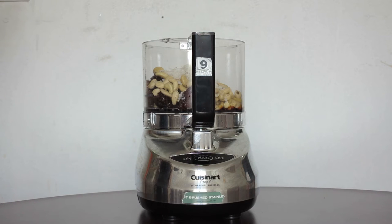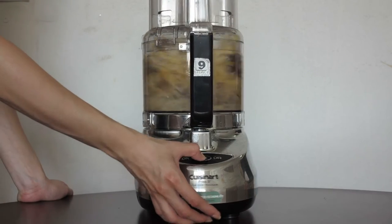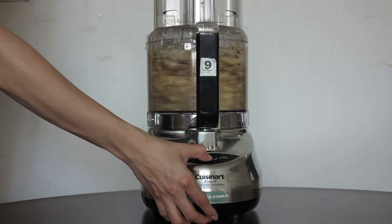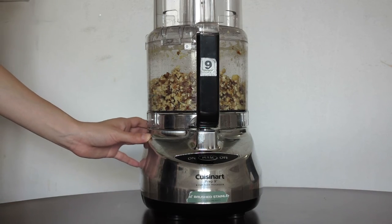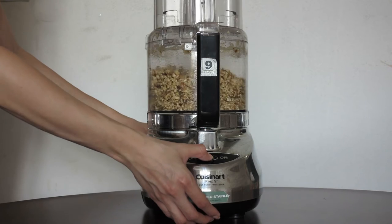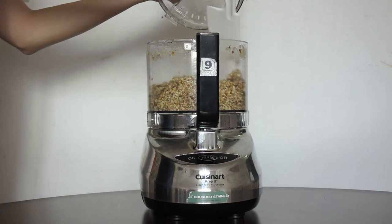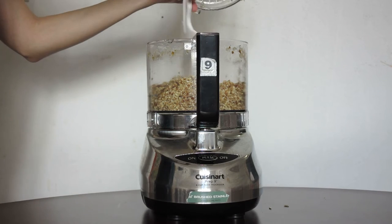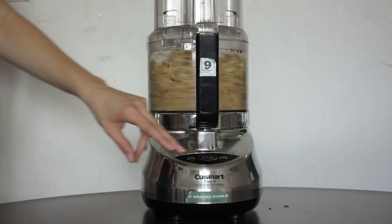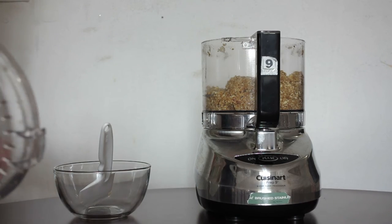Now we're going to close the processor and blend all the ingredients, just pulsing the mix. You're going to process it for one to two minutes until you see the ingredients combined. And it's ready — I'm just going to transfer this mix to a bowl.